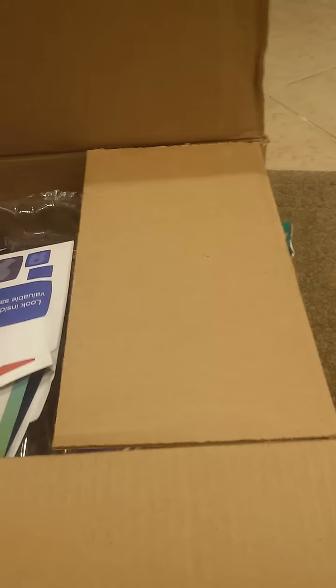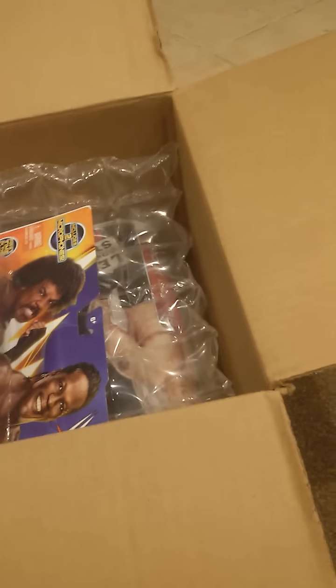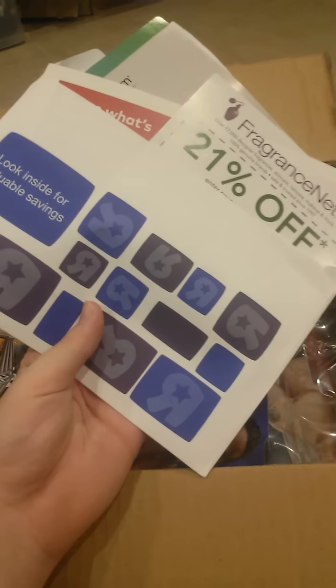I already opened this up. Now let's take a look at what's inside. This package is from ToysRus.com.